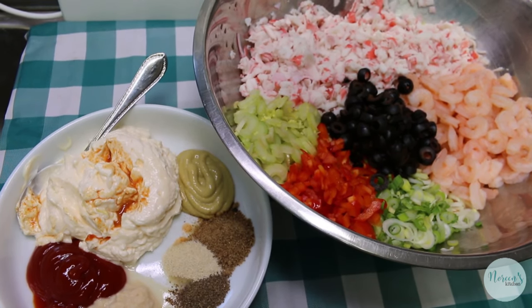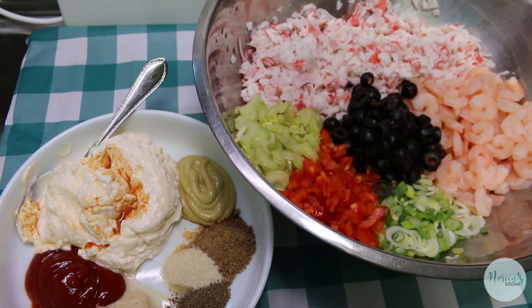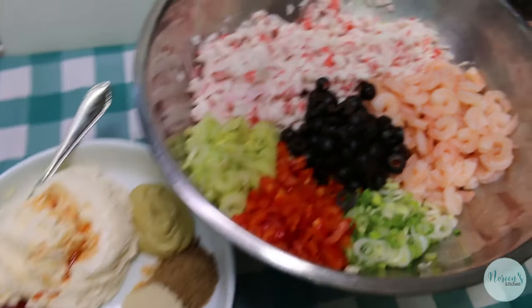This is a great option for a summer dinner. Pop this on a croissant, eat it with some crackers, put it in a salad on a bed of lettuce, eat it with some greens. It's gonna be delicious.